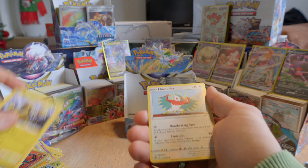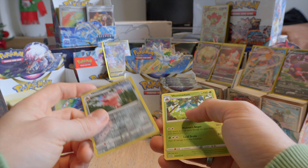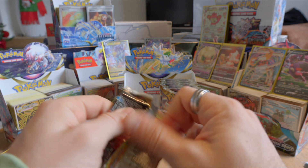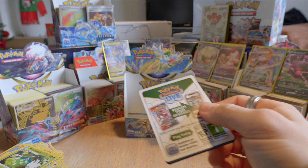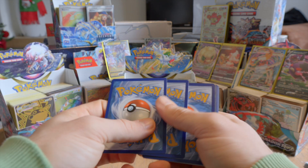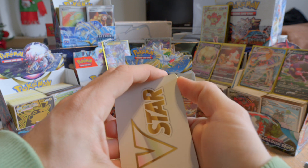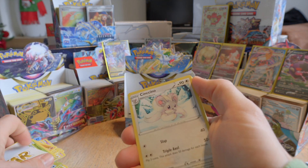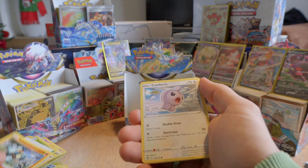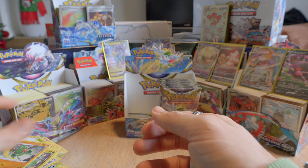We have Cafe Master. Repeats. We have reverse holo Wormadam and another Wormadam — another version. Like I said, I don't have any expectations. When I can, of course, compare to the other boxes that we've opened, so far I can definitely say this is probably the slowest start that we have. At this point in time we definitely have the least amount of special cards. Chinchino. Repeats. Reverse holo Chinchino, and a Flygon.